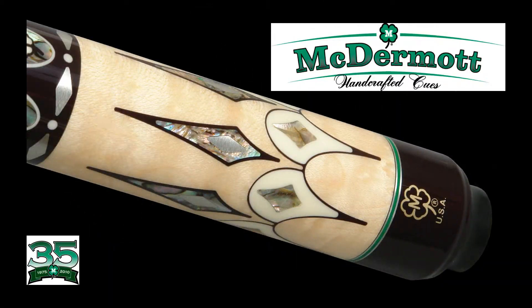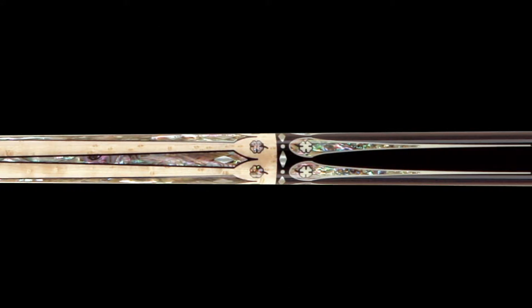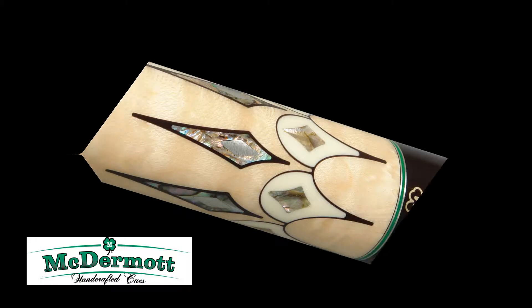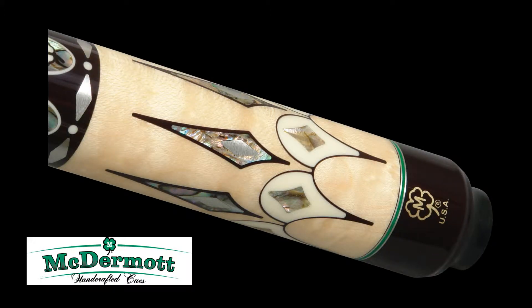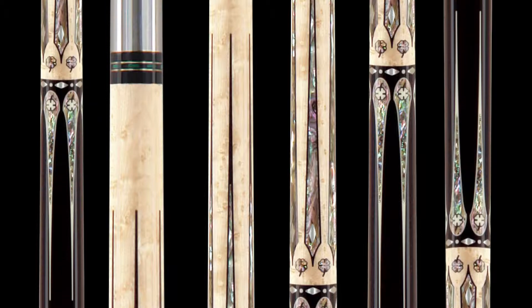You always wanted one. You dreamed of having your own. There has never been anything like it before, and never will be again. Now is your chance to own the 2014 Enhanced G1908 McDermott Q of the Year.